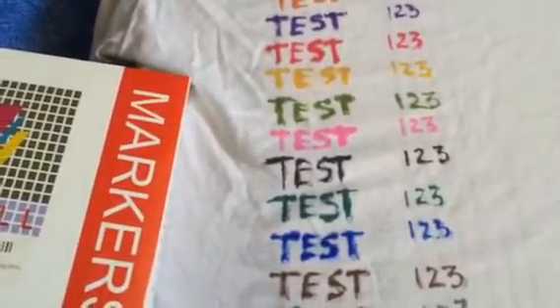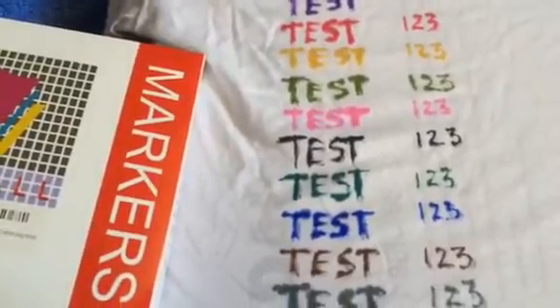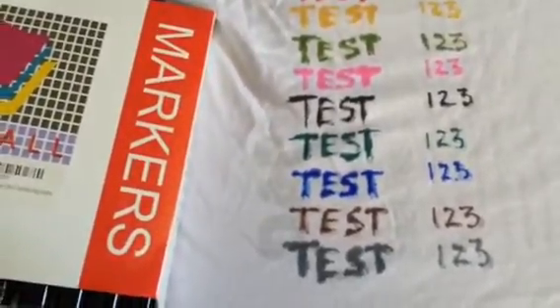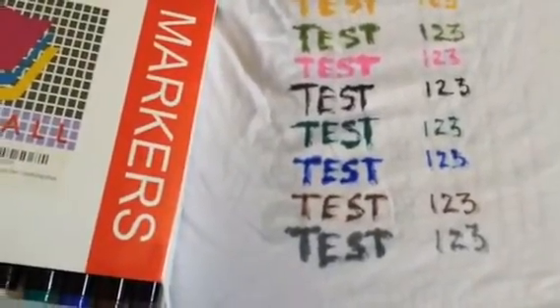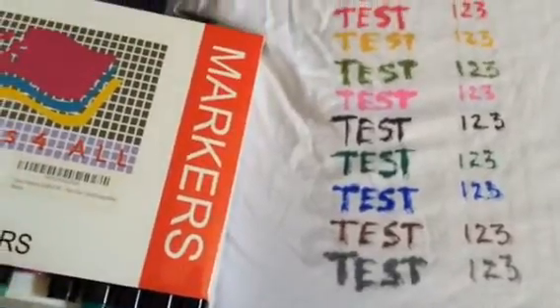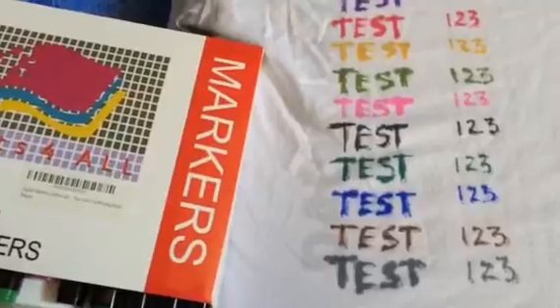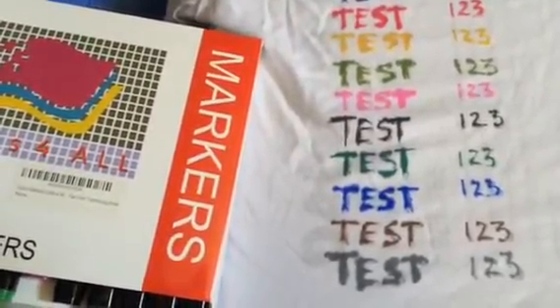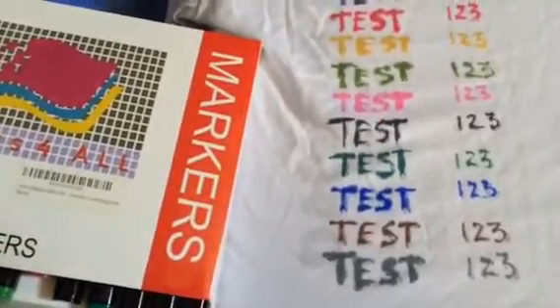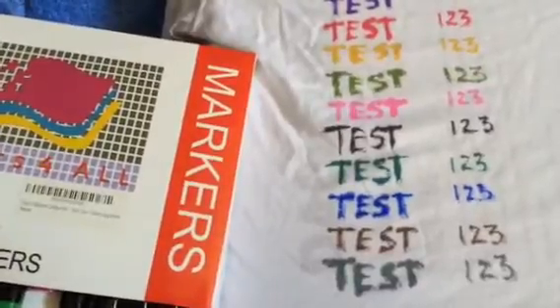My kids are going to love this — they're not going to care if the ink bleeds or how it looks. Seeing as how much trouble I just had writing on there at all, they're going to love them. I'll probably give this a four star. I don't think many of the one-star reviews hold much water.